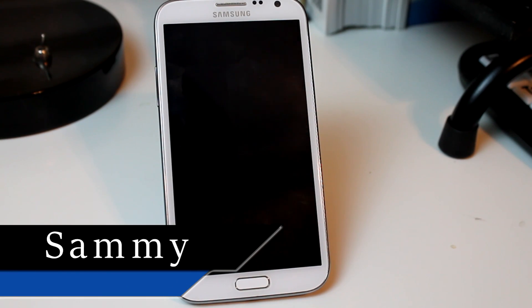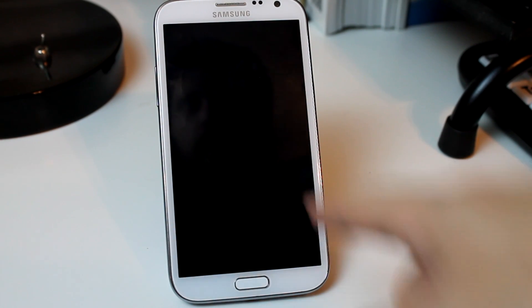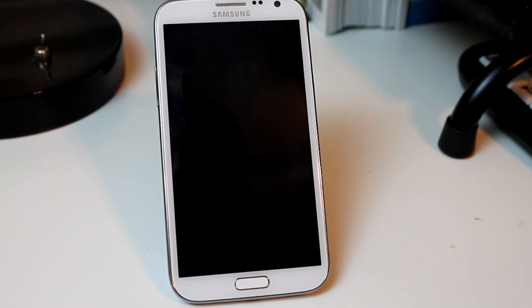Hey guys, it's Sam with MobiltakeVideos.com. Today we've got our Galaxy Note 2 and I thought I would show you something pretty cool.